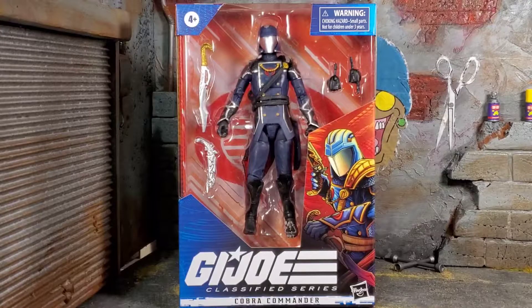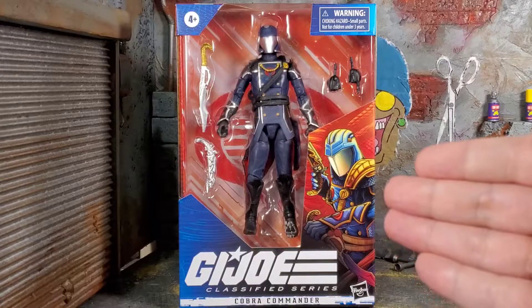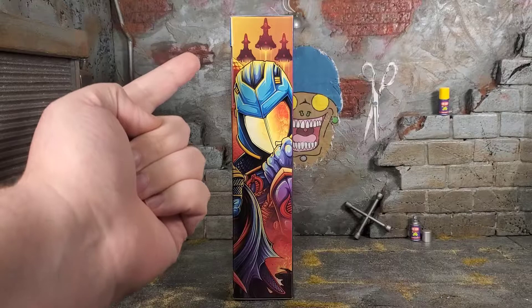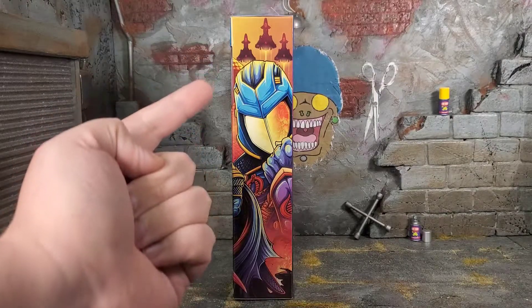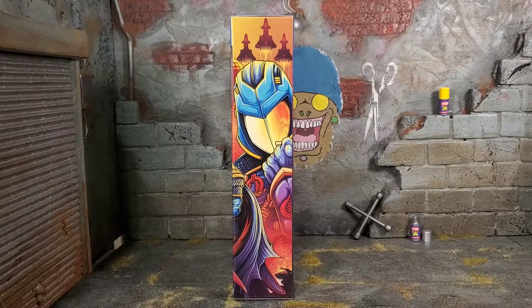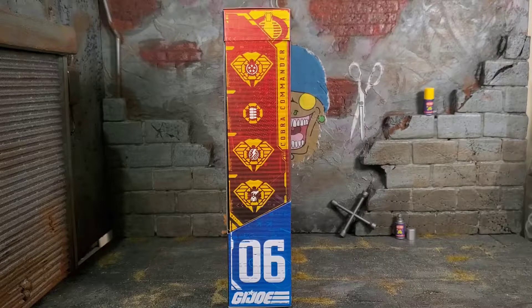Hey everybody, Arthur here with another unboxing video. Today we have GI Joe Classified Series Cobra Commander. It comes in that typical style packaging we expect from the Classified Series, and it has some amazing artwork of Cobra Commander on the side. On the left side of the box we get that awesome picture of Cobra Commander clenching his fist, with Night Ravens flying up top — they almost look like spaceships more than planes — and down at the bottom you've got some explosions and a HISS tank.